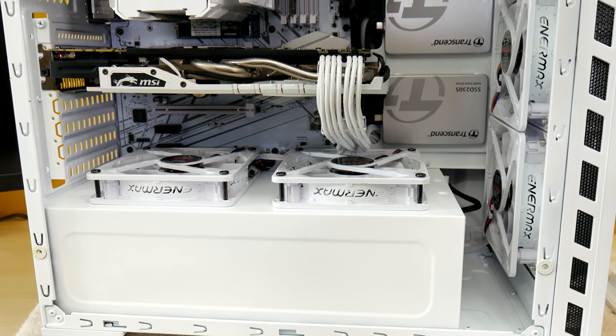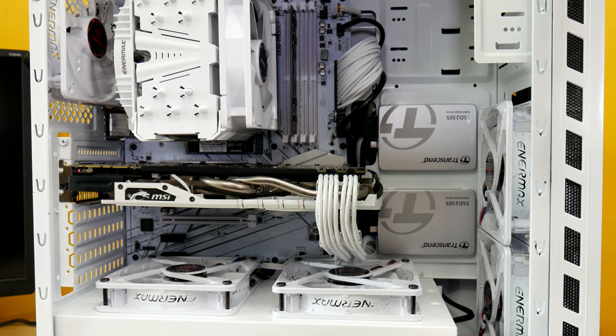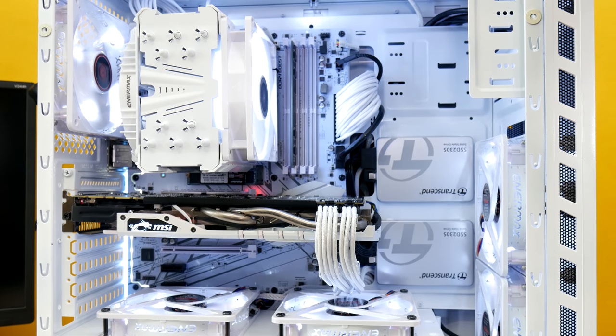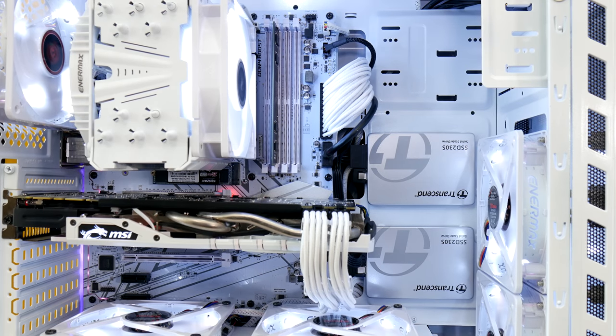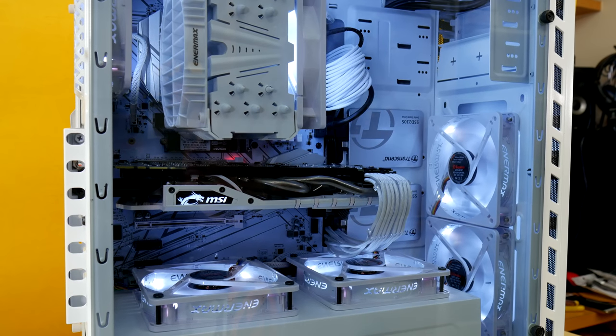If you have SSDs or hard drives, now is the time to hook those up too. Always have the power supply turned fully off — never connect drives with the power on, otherwise you can fry your drive circuit board. Ask me how I know. Anyways, these Transcend SSDs have the graphic the wrong way around, as the connector here is actually on the right side. I will write them and tell them after the episode.